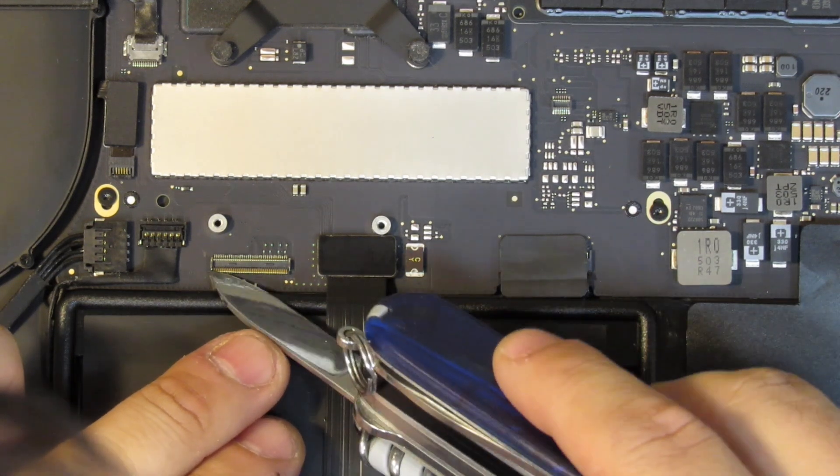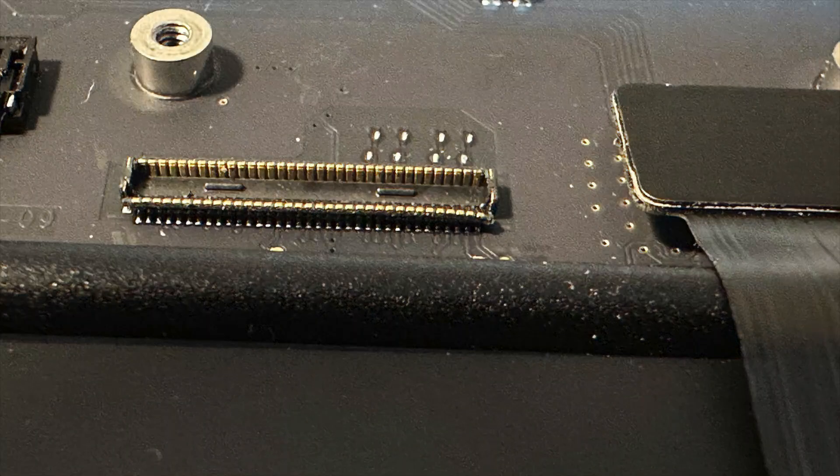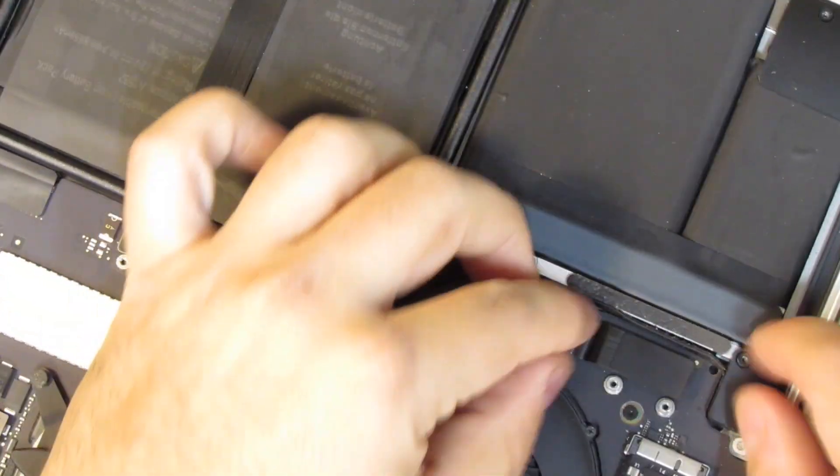Maybe I can fix it without swapping everything out — I wouldn't have a spare logic board anyway. I'm using a knife to bend the pins back upwards, gently and slowly, as I don't want to cause any bigger damage. Eventually it all looks okay again, so I reconnect the flat ribbon cable.